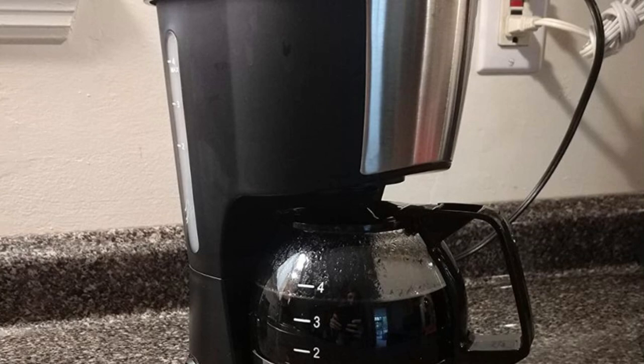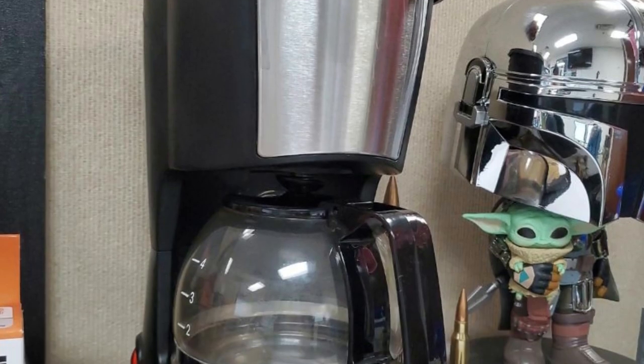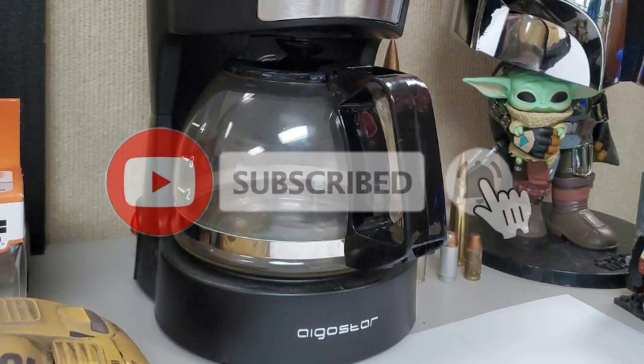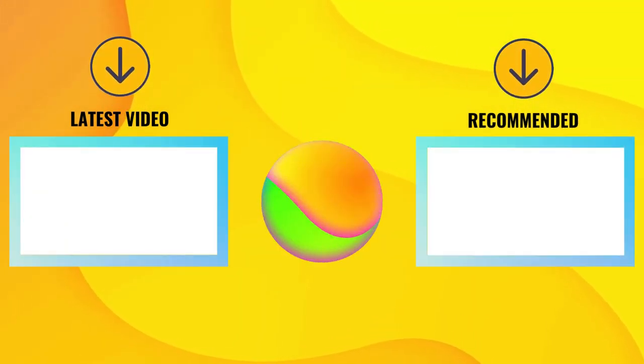So that's all about the best 3 cup coffee makers in 2023. Please comment below if you think we have left out any valuable 4 cup coffee makers. Also don't forget to subscribe. I'll see you next time. Bye.